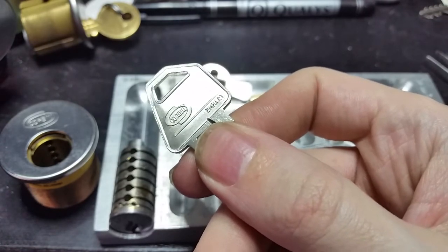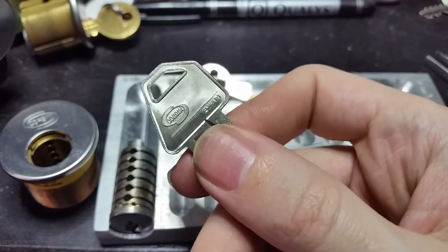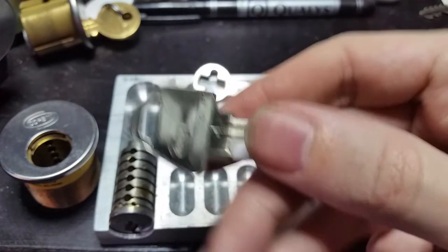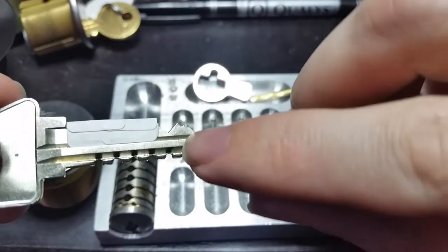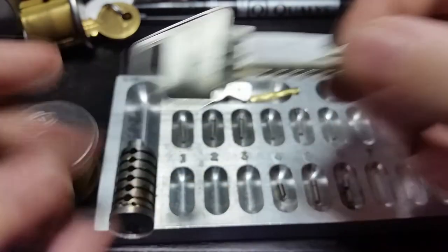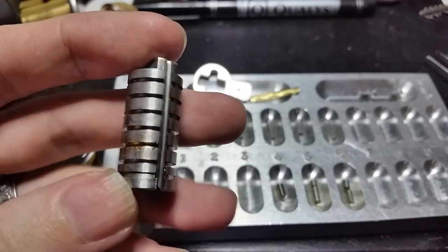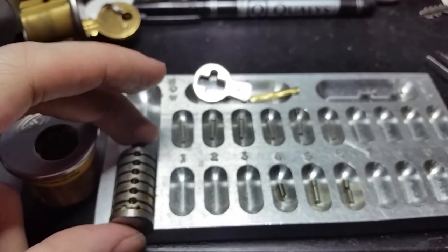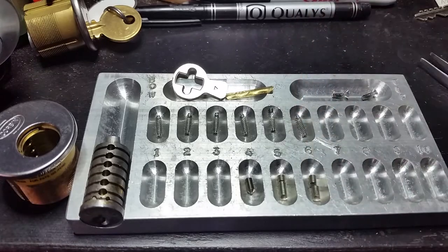Here it says Corbin Emhart — later versions will say Corbin Ruswin, or just not say anything, or just have system markings. The other important feature about the key is that opposite each cut you'll notice there's a square notch, and that corresponds to these grooves on the plug which go all the way around, and all of that is because of the way the pins are designed.